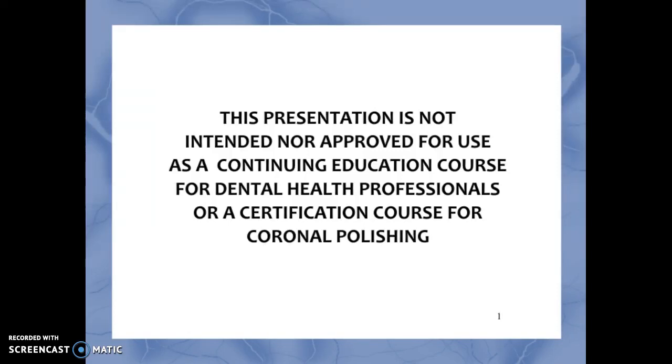This presentation is not intended nor approved for use as a continuing education course for dental health professionals or a certification course for coronal polishing.